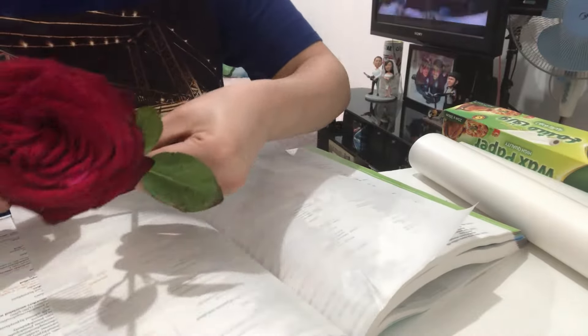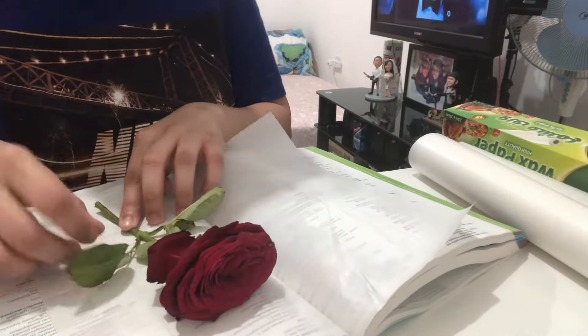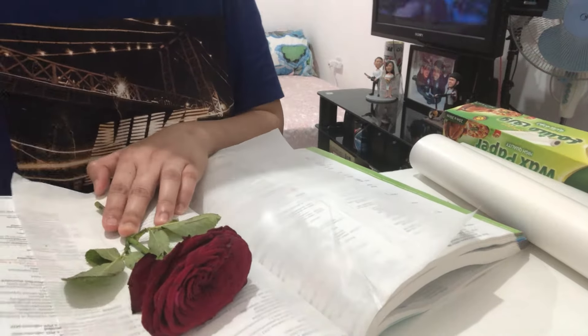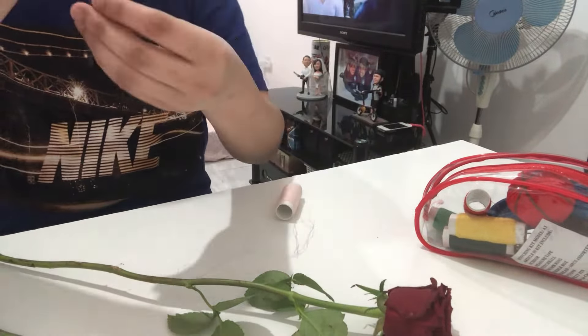Alternatively, you can use a flower press. You can press multiple roses — just make sure that you space them apart and do not overlap them. Place inside a large heavy book and carefully close the book.